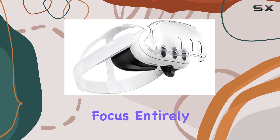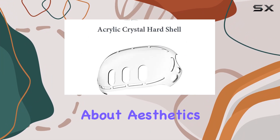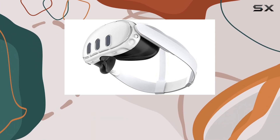Now you can focus entirely on your game without constantly fretting over accidental damages to your precious device. But what about aesthetics? The transparent design adds a sleek touch to your MetaQuest 3, maintaining its original look while enhancing its protective features.